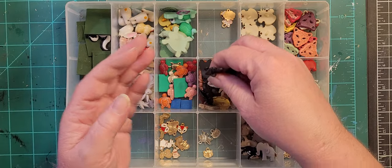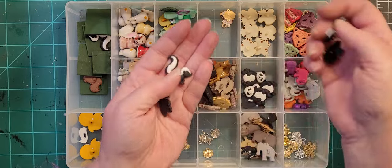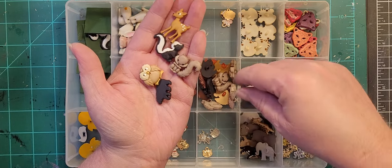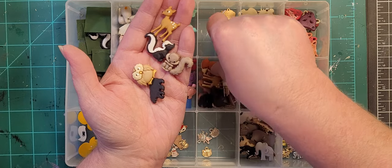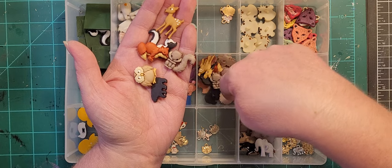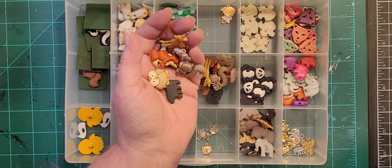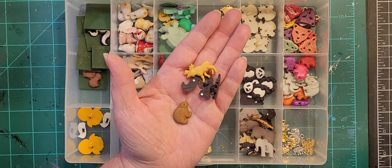These are my forest animals: skunk, bear, squirrel, deer, owl, fox, and hedgehog. Then I've got a couple over here that need to go in that spot — a couple of bears and a moose.